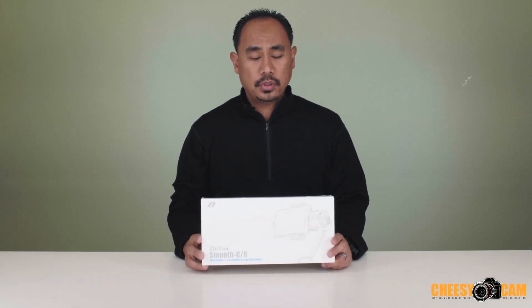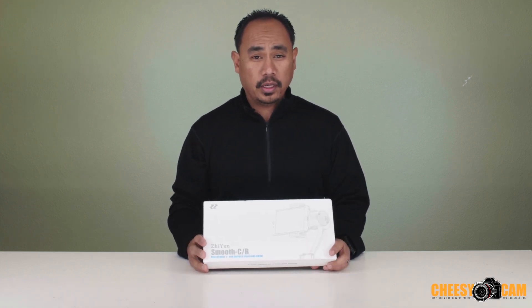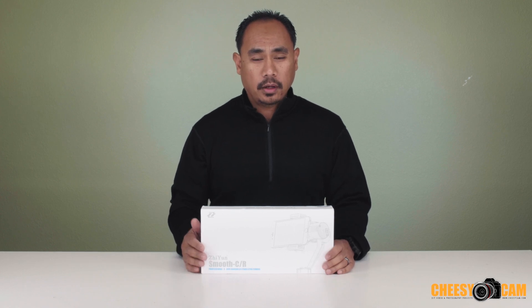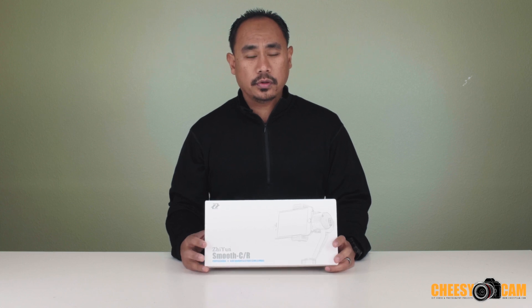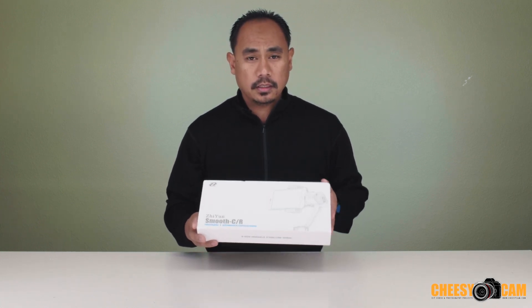Today we have the Zhiyun Z1 Smooth 3-axis gimbal for smartphones. There are a bunch of them out there right now — so many choices. This is not one that I purchased myself, so I didn't really shop for one. I also have other smartphone gimbals, but this is one they sent over and they want us to take a look at some of the features, so let's go ahead and unbox this and get it set up.